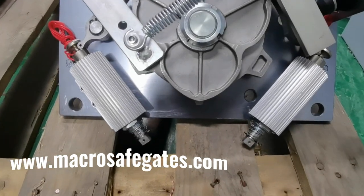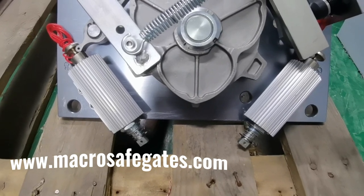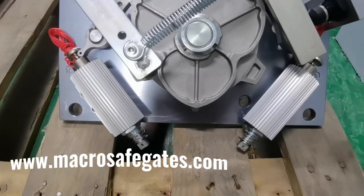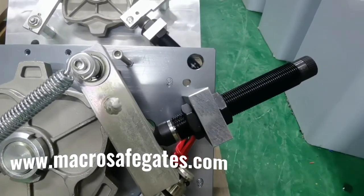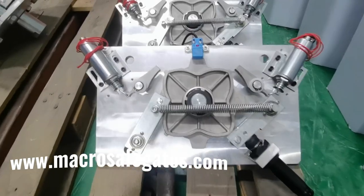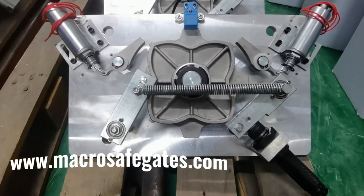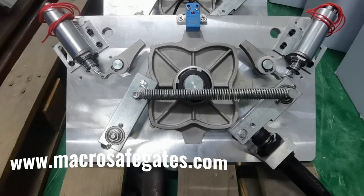As we can see here, these are two electromagnets with heat sink and this one is the hydraulic buffer. The second one is the 90 degrees full-heightened style mechanism.